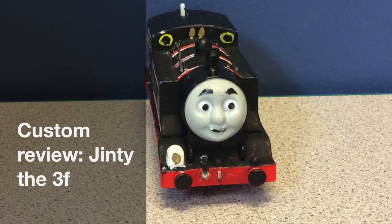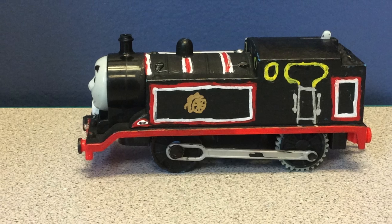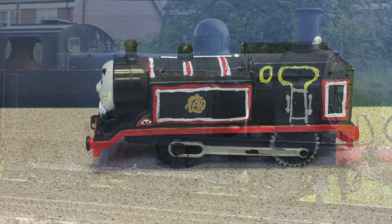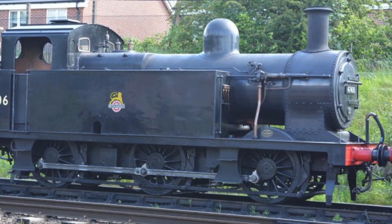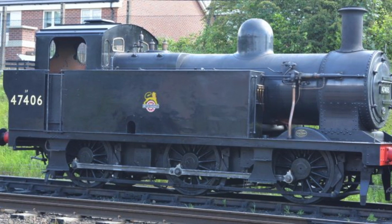Hello everybody. Today, here's my review on my custom Jinty. He's based off the Railway Series character Jinty, who is based off the 3F Jinty.